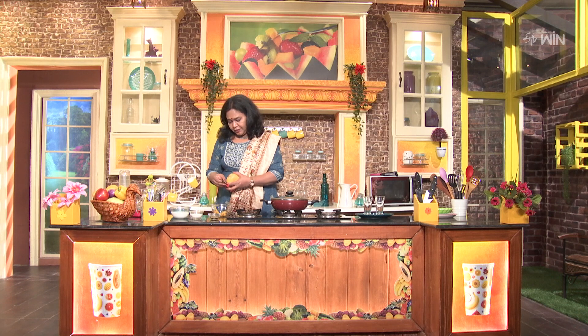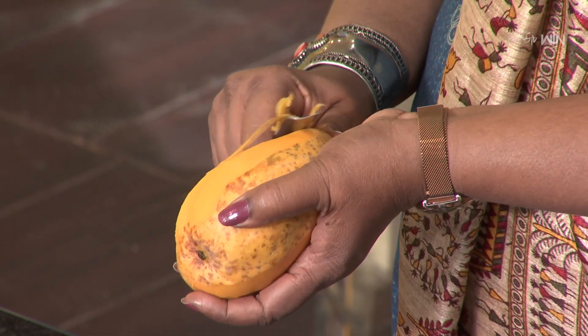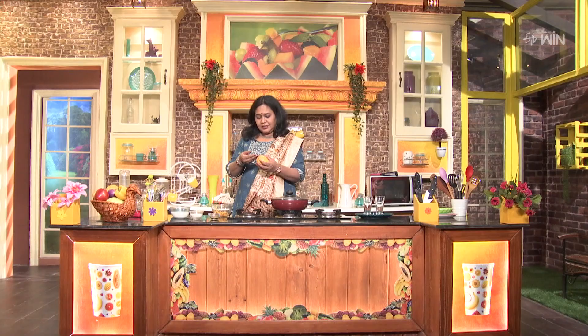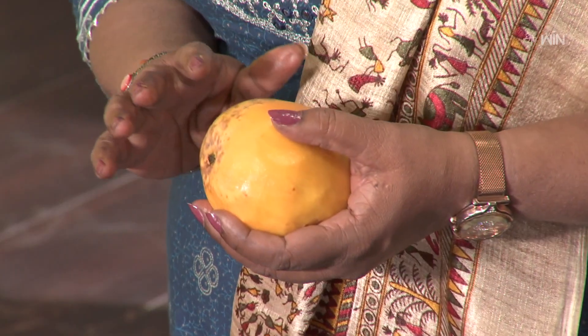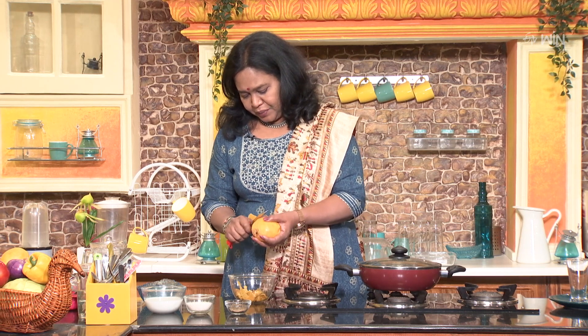The mango has the flavor, the color, and the phytochemicals. It also has antioxidants. The phytochemicals are there just to appeal. There are a lot of phytochemicals, so we can use them, and we can use the mango itself.